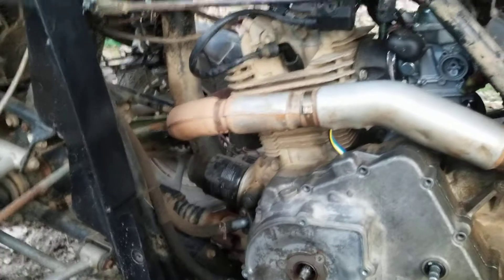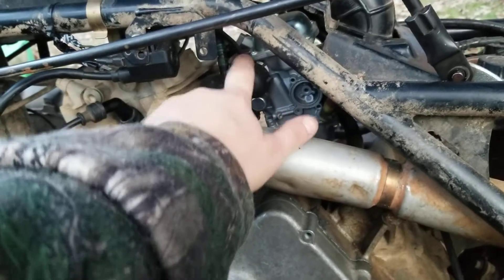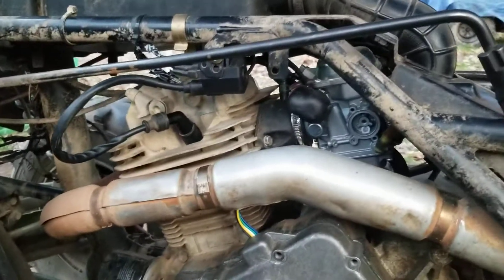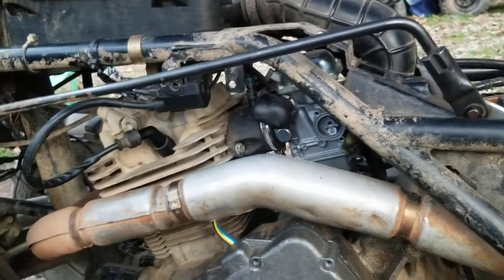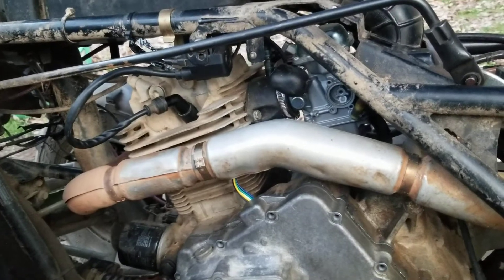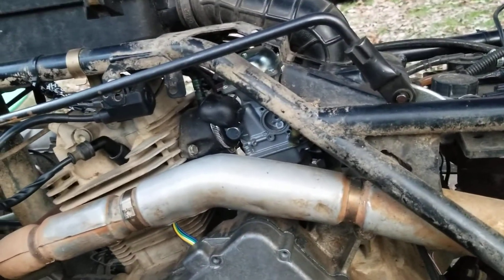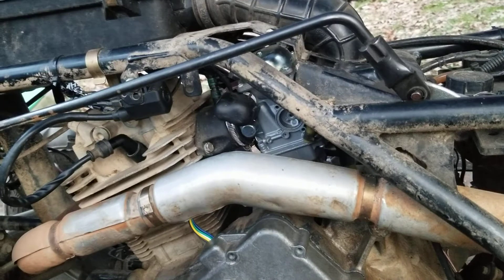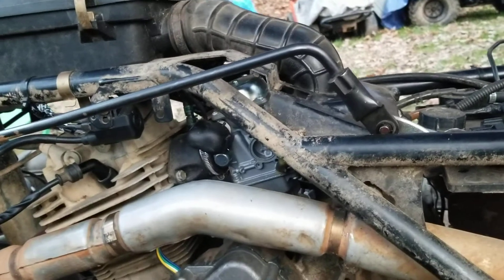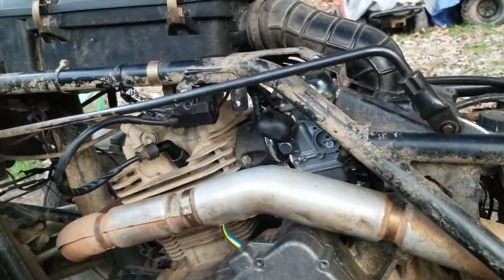We got that part and ended up having to buy a new carburetor. The old one — this has an automatic choke on it — I think where it had sat, or maybe got mud in it, because this thing was literally caked with mud. I got five gallons of dirt off of it and there was still more left. We bought a new carburetor and a new fuel pump because it didn't seem like it was pumping gas right. We finally got it working and got it running.